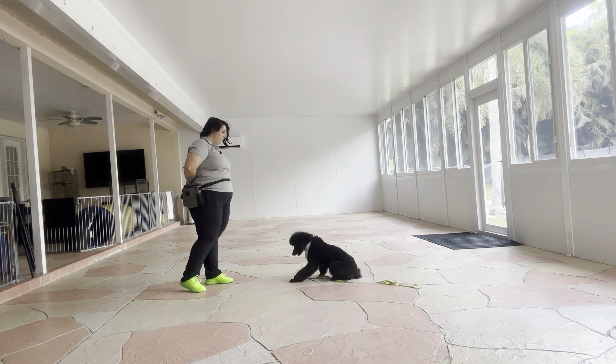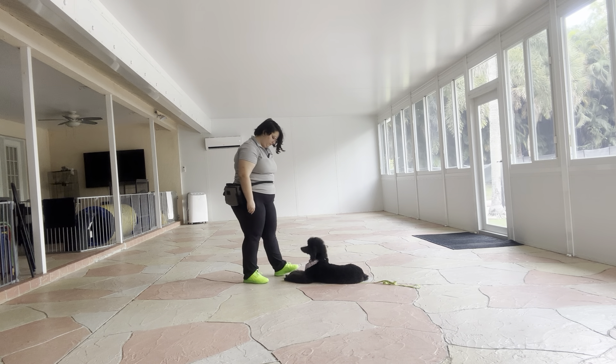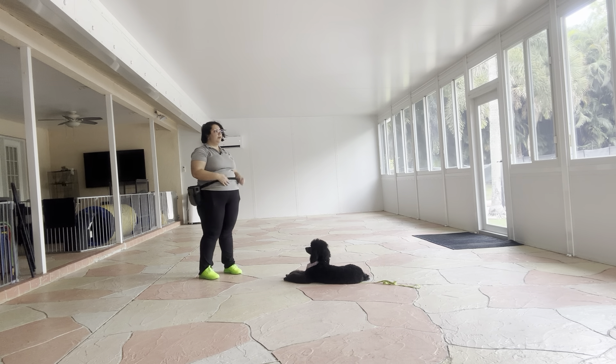Millie, down! Yes! Good girl! Tap on the head. Okay. That was really nice from Millie. You see, she's going straight down. I do want to work on getting her a little bit closer to us, but still a really nice reaction to the command.